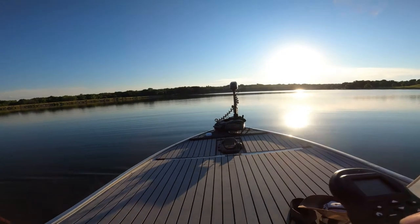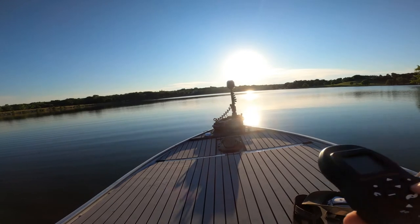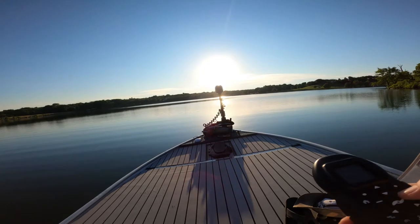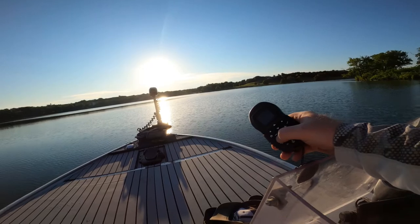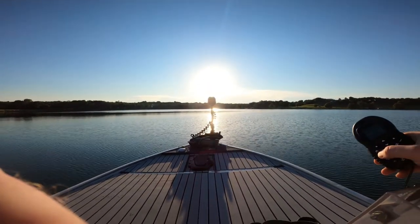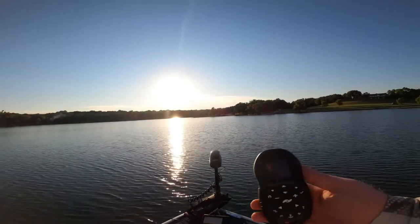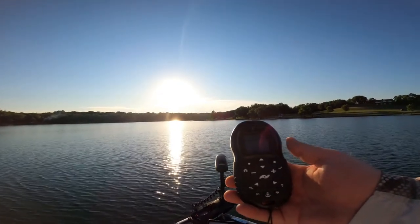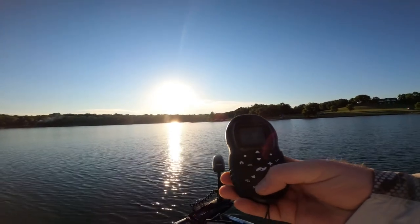All right guys, let's go for a little jive with the remote and Minn Kota trolling motor. We're gonna crank this puppy up — it's got 80 pound-feet of thrust, so I think it's gonna boogie. I just used the north feature and we're going straight in the direction we were heading, which is a nice feature especially when you're fishing along banks.